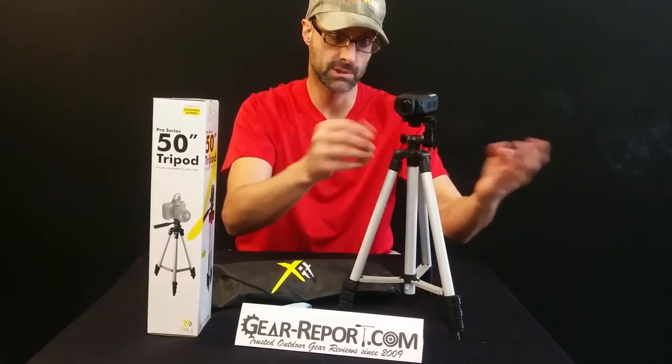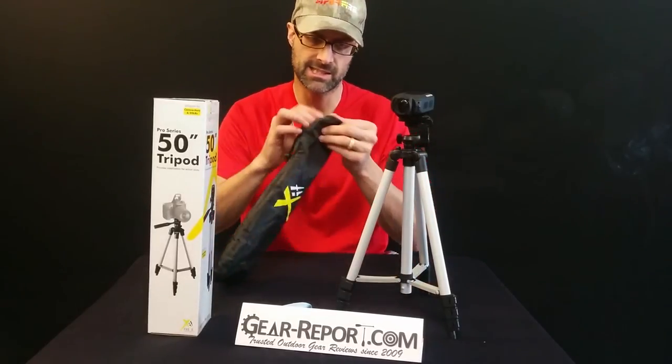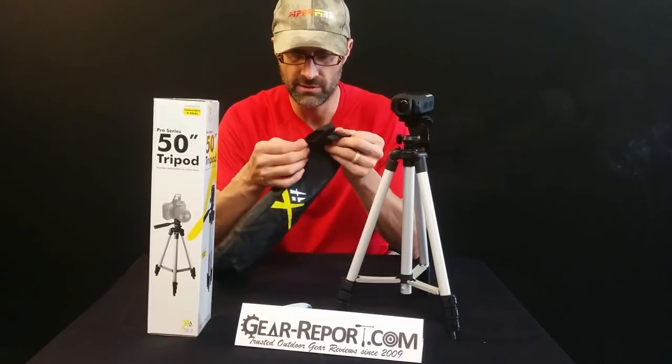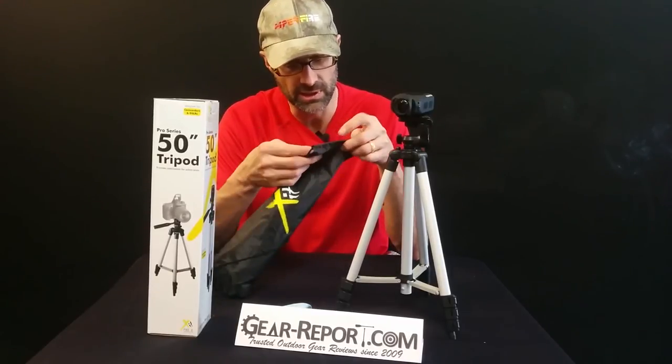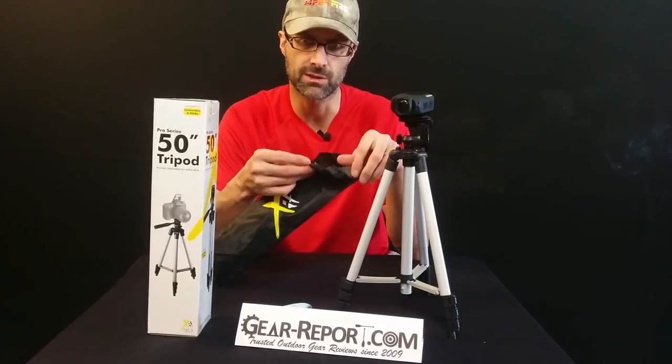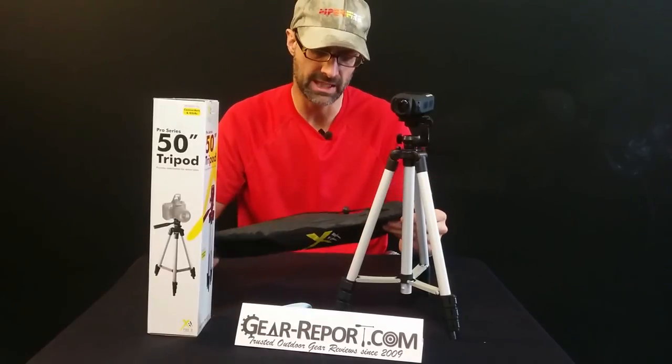Lowering it is kind of clunky, to be honest. Up was easy, down not so easy, but it did collapse back down as it was supposed to. The water-resistant carrying case is a very, very thin material — I was going to say coated nylon, but I'm not sure it's coated. I'm not sure I would call this water resistant, certainly not waterproof. Very light, almost nothing to it, but probably better than nothing for $12. Can we really expect much? Probably not.